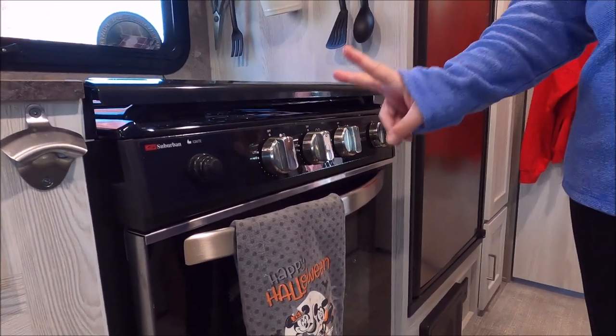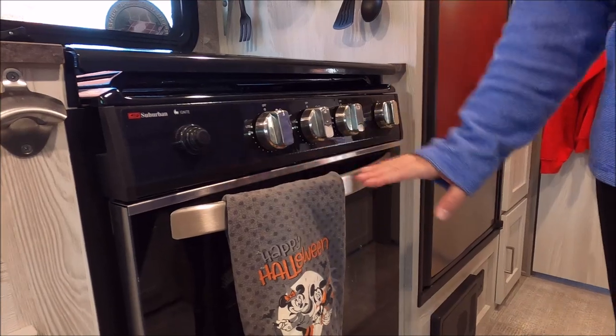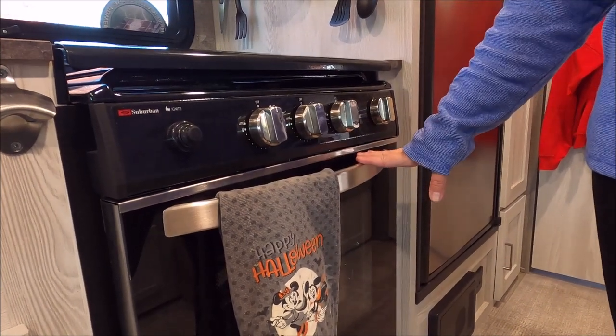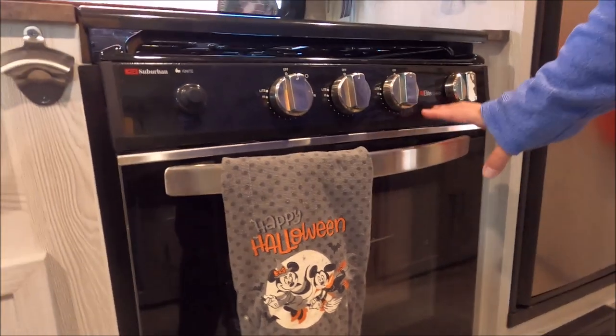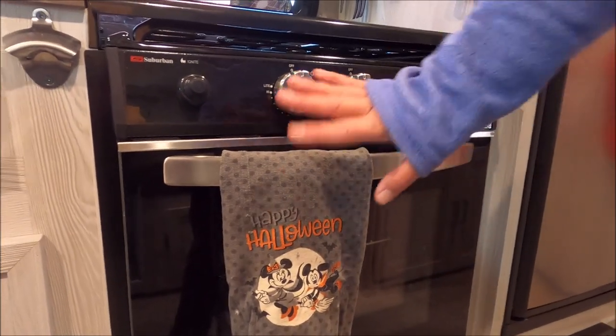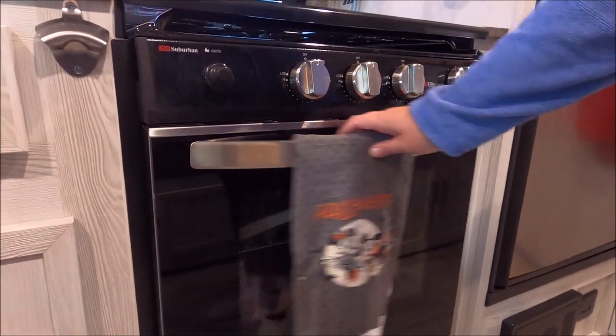Over at the stove area, we usually have two towels: one for kitchen hands and one for bathroom hands. So after you go to the bathroom, you wash your hands using the bathroom towel for brushing teeth or anything in the bathroom. And then the other towel is just for kitchen stuff.